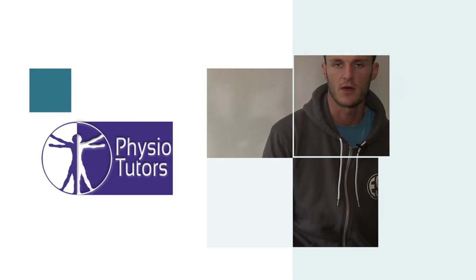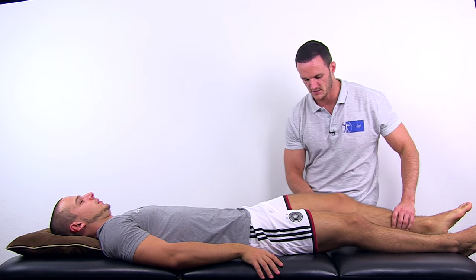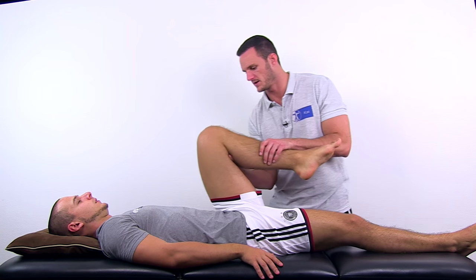This is going to be a video on the bent knee stretch test for proximal hamstring tightness. To perform the bent knee stretch test, have your patient into supine position and bring the test leg into maximal flexion at the hip and the knee.